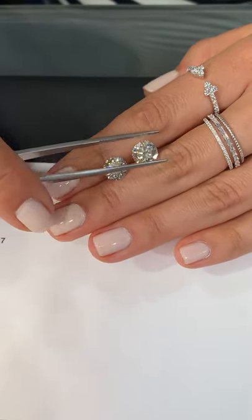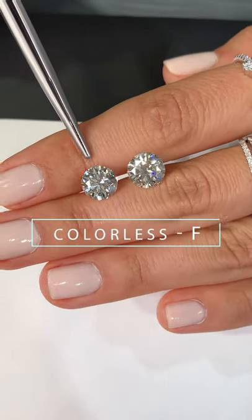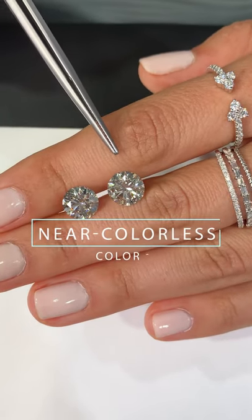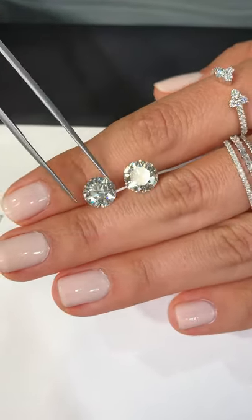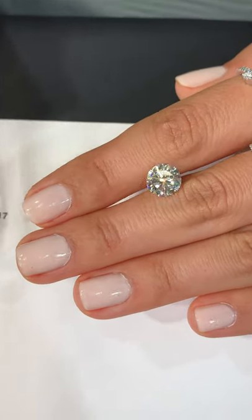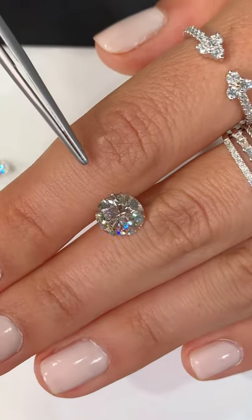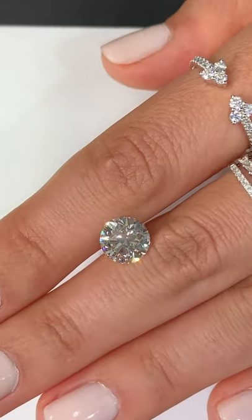Just to give you an example, I've been showing you these two rounds the whole time. This one here is actually in the colorless range at F color, and then this one is in the near colorless range at I color. When you're looking at them next to each other, you can see there's a bit of a difference. I wouldn't say this diamond looks dark or yellow by any means — it's cut beautifully, it's white, it's bright, it has a ton of sparkle.